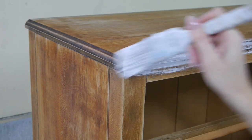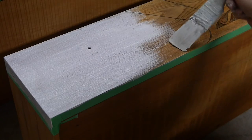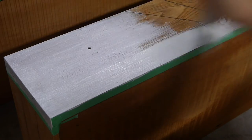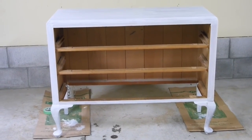Here I'm applying a stain blocker, as this piece was stained or varnished — I can't quite tell. Stain blocker prevents any stain from seeping through your final paint job and also acts as a grippy layer for your top coat to sit on, meaning your final paint job won't chip away after general wear and tear.